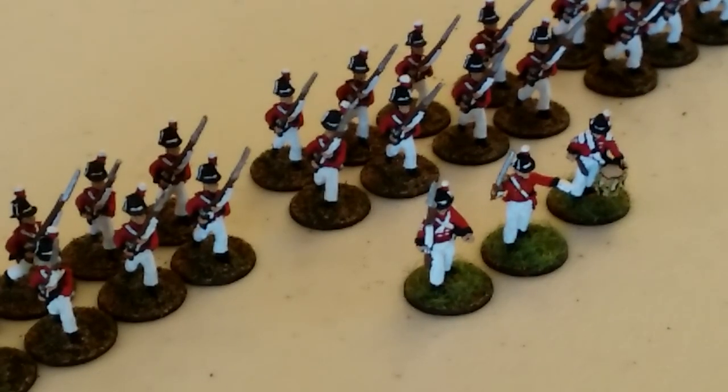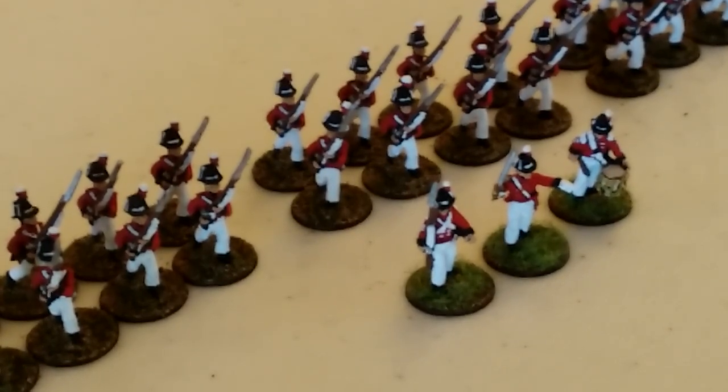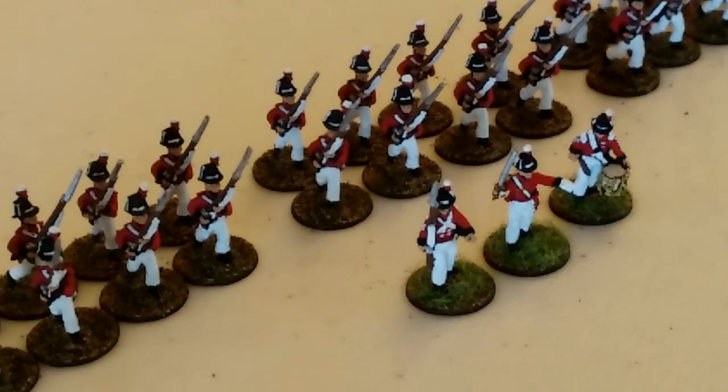Hey guys, I just got done posting up a battle report. It's a busy staycation - I'm at home and I've been getting a tremendous amount of painting done. I've almost finished up my Desert Afrika Korps for Crossfire and Bolt Action, so I'm doing two separate armies - one based for Crossfire and the other for Bolt Action - as well as the British Eighth Army in opposition.